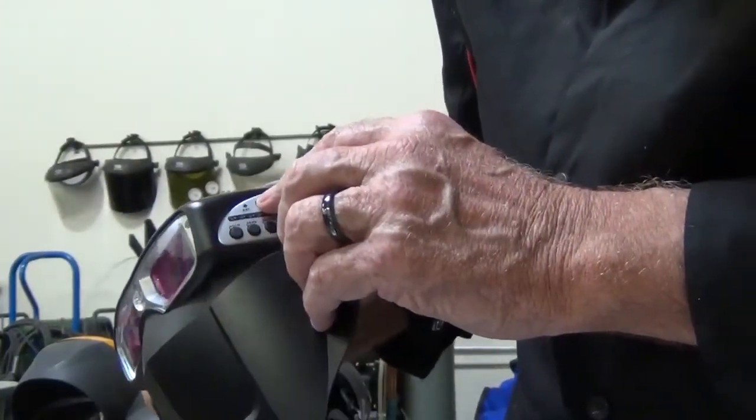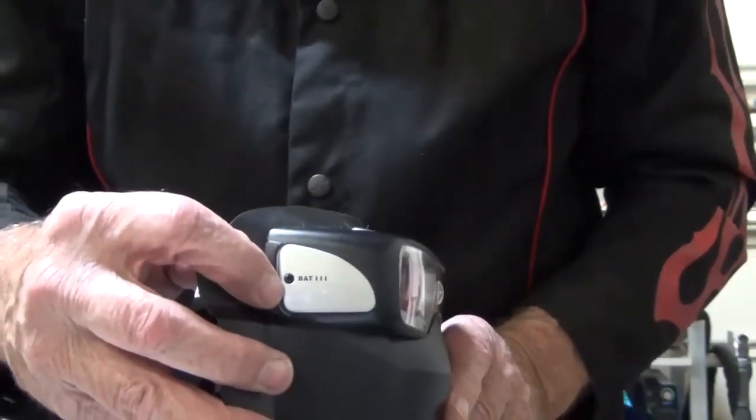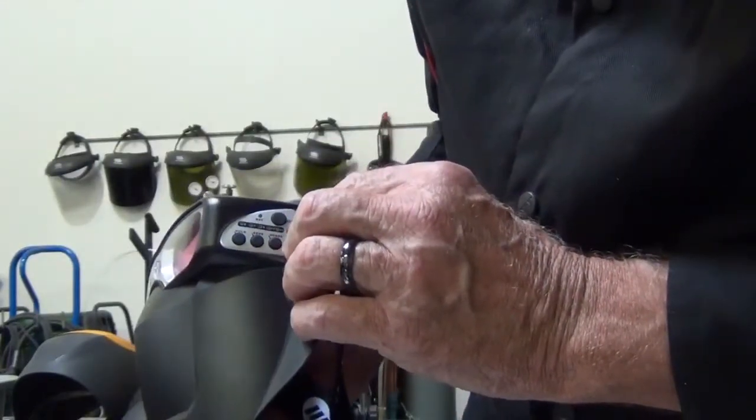It has an on button here, it has a battery light. On this side is where we change the battery — use a Phillips screwdriver to change the battery. Then I turn it on, and notice it gives me a flash.